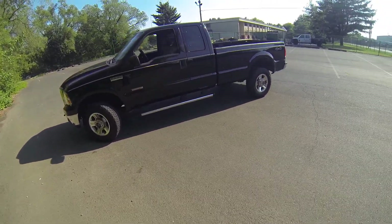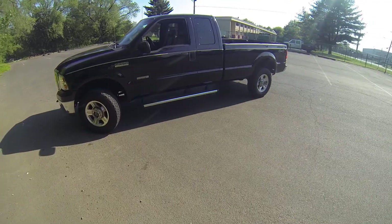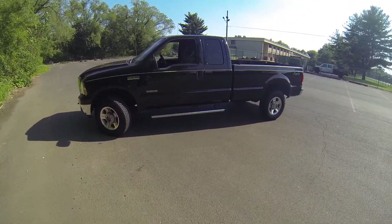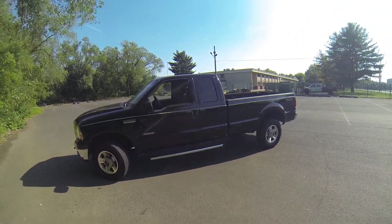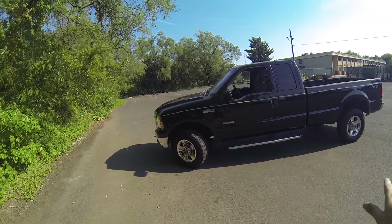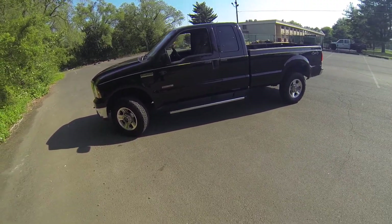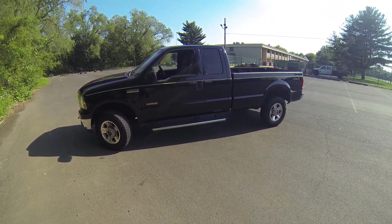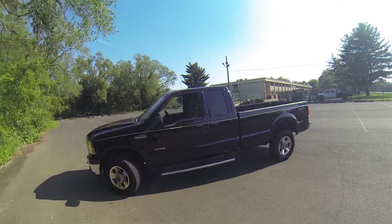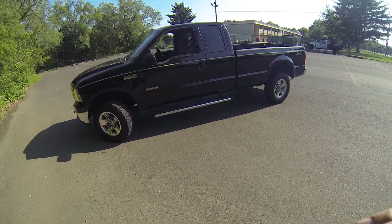So that was the 2005 Ford F-350. I hope the video has answered any questions you may have about the vehicle. Don't forget to subscribe to our YouTube channel where you can see future cars we have listed, and check the description below for a link to our website where you can view the rest of our inventory. Enjoy the rest of your day.